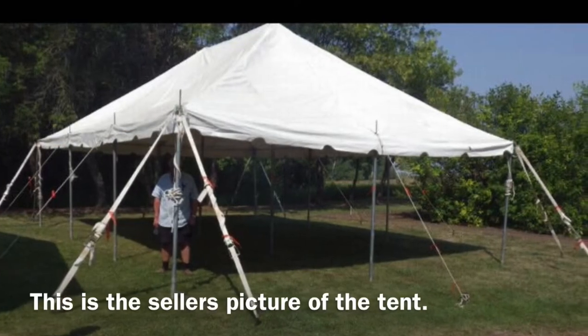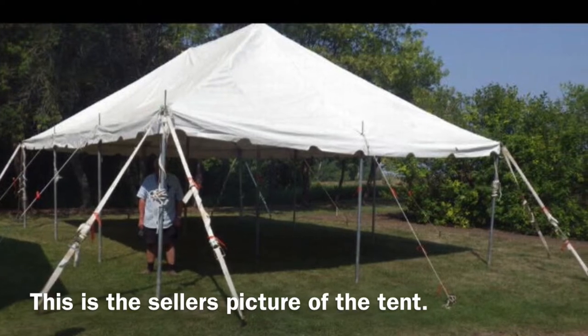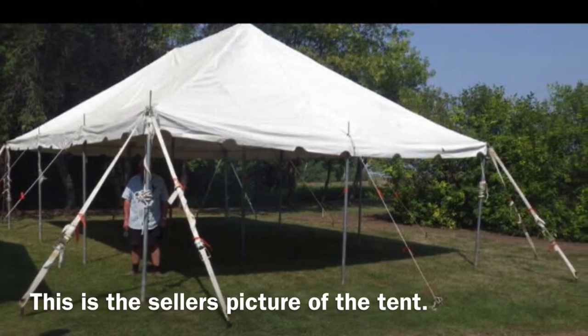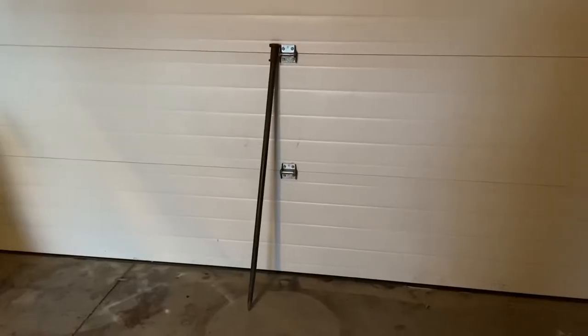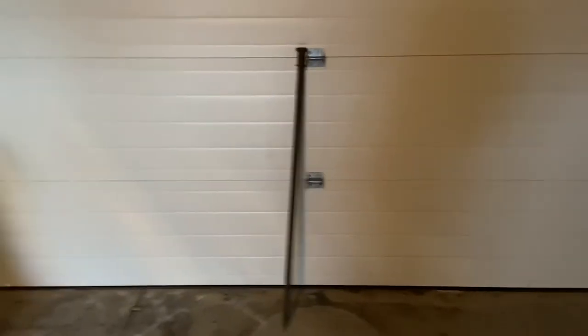I obviously don't know enough. So I bought a 20 by 30 pole tent at the end of summer and I haven't set it up yet. I'll post a picture. When I saw the spikes I was like, whoa, these are big.